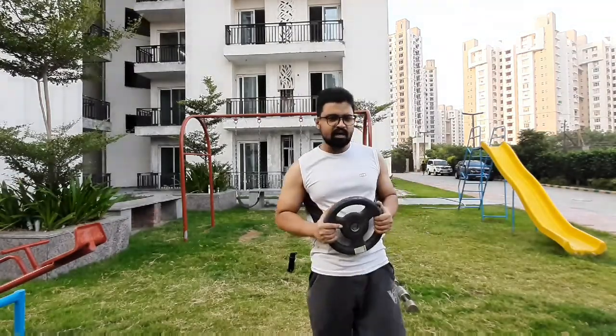So guys, I have this weight. If you don't have this weight, you can use bottles for this exercise.